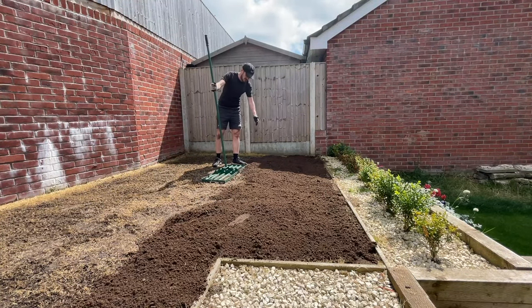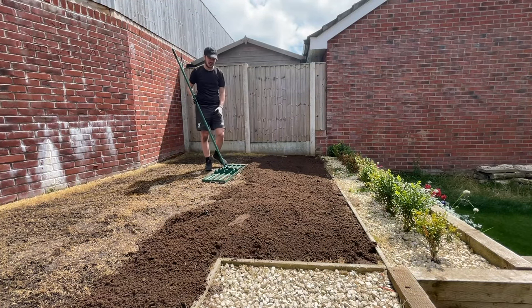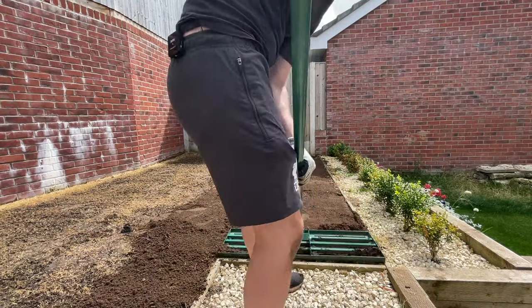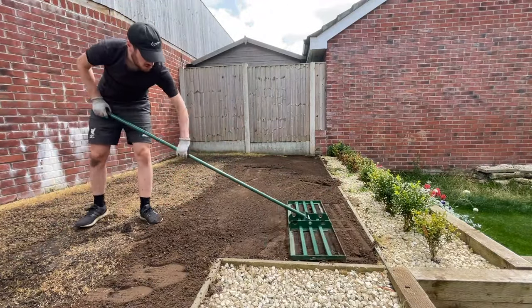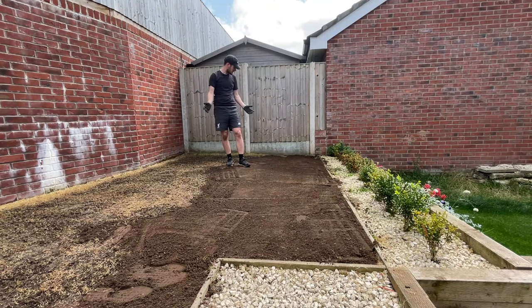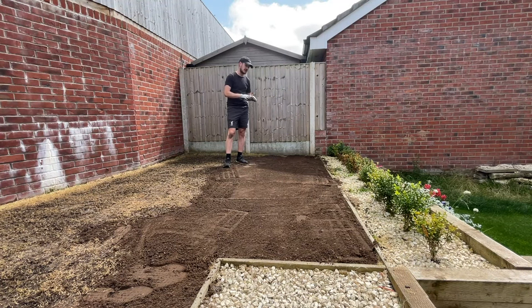To actually get the surface smooth, I'm using the Lansy lawn lute. This will set you back around about £120 on Garden Imports or on Amazon, but you'll see how easy it is to actually get a nice even surface. That's not perfect as a level yet - it has been compacted ever so slightly just from the weight of the lawn lute. So what I'm going to do is get on with the rest of the topsoil, rake it out, level it with the lawn lute as I go, and then compact it at the end so we can get a nice, perfectly level surface.